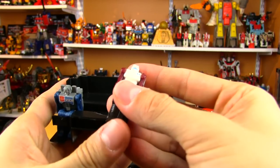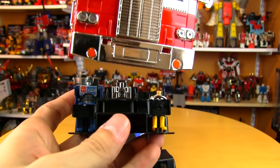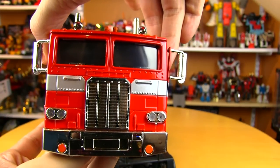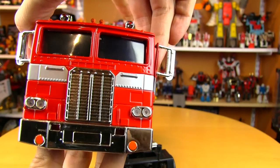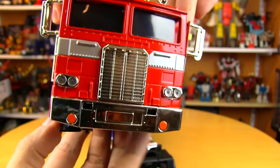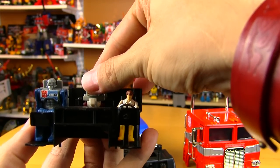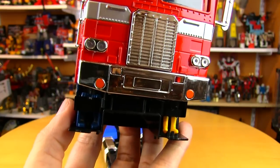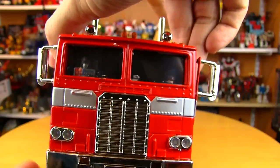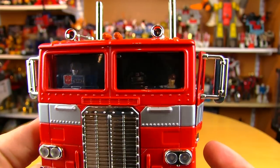Even though it doesn't transform, it still has the image of Prime in robot mode on the underside. You can also get a Headmaster to fit in the seat — that's awesome. Another blast from the past: Optimus Prime's Powermaster engine Hi-Q — you can transform him and put him in the back. He's hitting the top a little bit, so not enough clearance to sit upright, but you can pop him down.